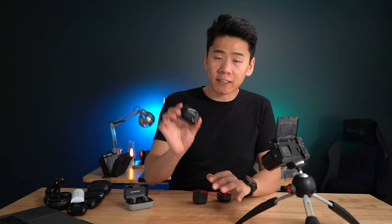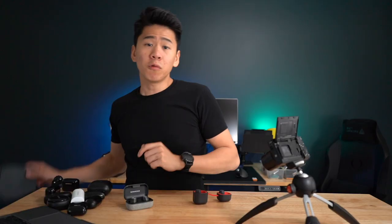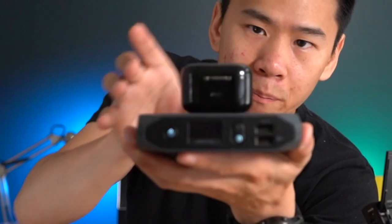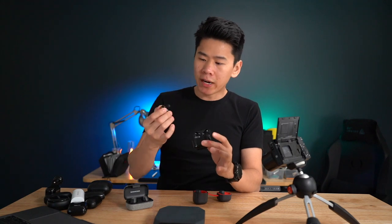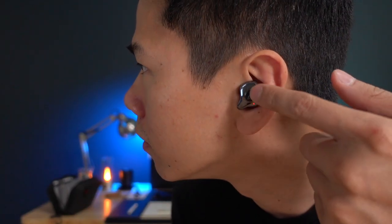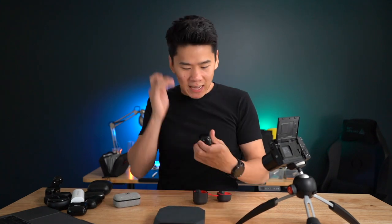Among the cheaper earbuds here, this does feature a USB Type-C charging port and wireless charging. So when you put it on a wireless charger, it does charge — and for $80, that's quite impressive. I've used this for running and it's quite comfortable. The only thing is that when I put it in my ear, it kind of lodges in but there's nothing really securing on the side, so it's not as comfortable as my Sennheiser's. But for $80, as long as it's secure — and we'll do a shake test — it is quite secure, though I do feel it coming out with more shaking.